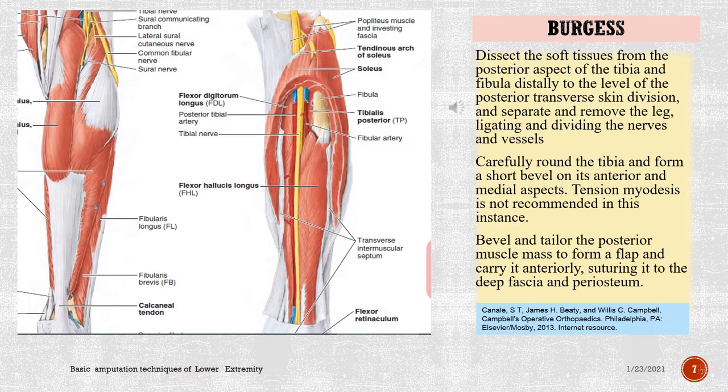Dissect the soft tissues from the posterior aspect of the tibia and fibula distally to the level of the posterior transverse skin division, and separate and remove the leg, ligating and dividing the nerves and vessels. Carefully round the tibia and form a short bevel on its anterior and medial aspects. Tension myodesis is not recommended in this instance. Bevel and tailor the posterior muscle mass to form a flap and carry it anteriorly, suturing it to the deep fascia and periosteum.